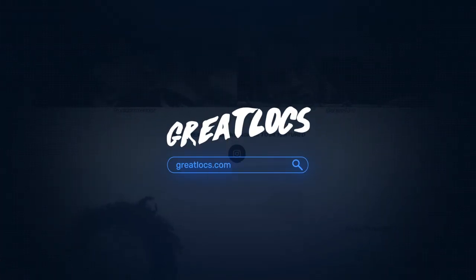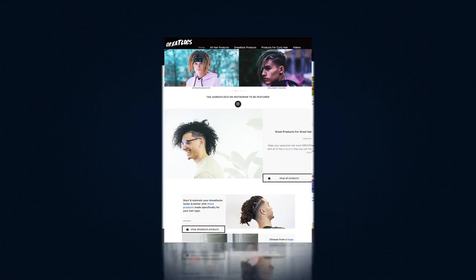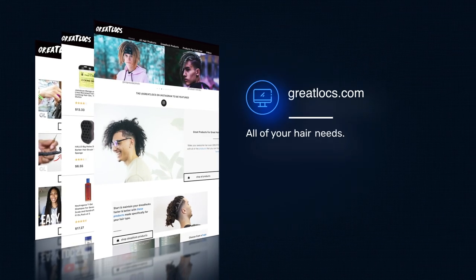Watch that video because it was actually really cool to make. I also did a retwist today, and I did a review on the Jamaican Mango and Lime locking gel, which is on greatlocks.com — that's my favorite. I'll link both of those videos down below. I think it'll help you a whole lot, especially with starting your dreadlocks. It's really nice now being in this position because when I started my dreadlocks the first time, I didn't start filming the process until five months in.